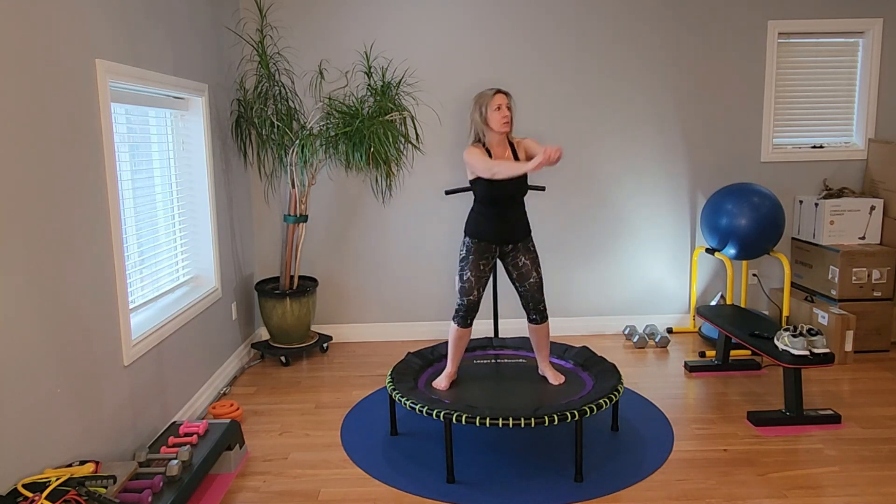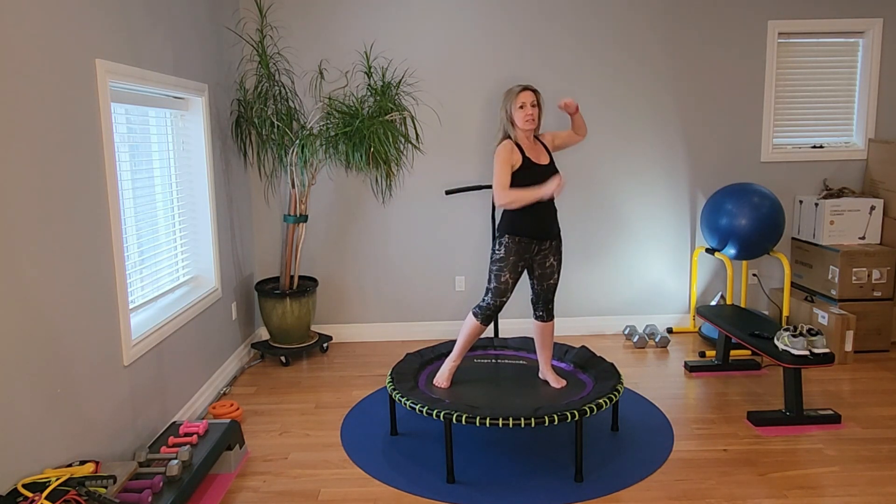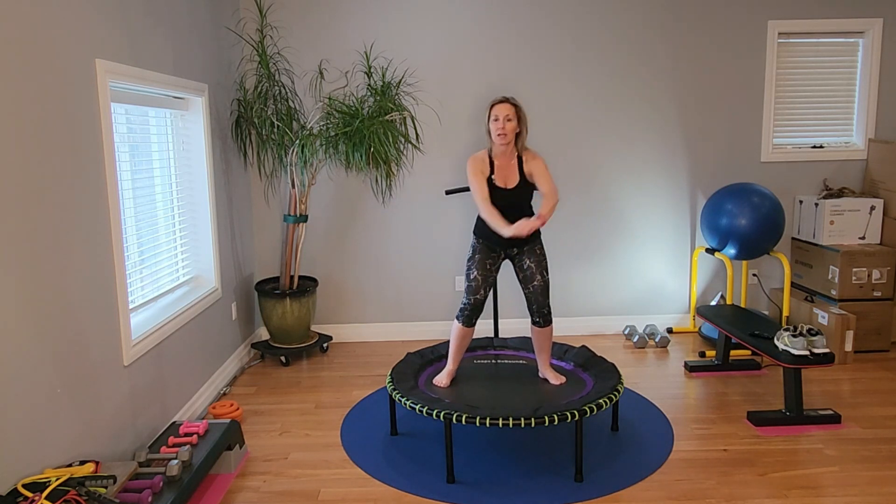Opposite side. Crunch. I like to lift my back heel — you don't have to.